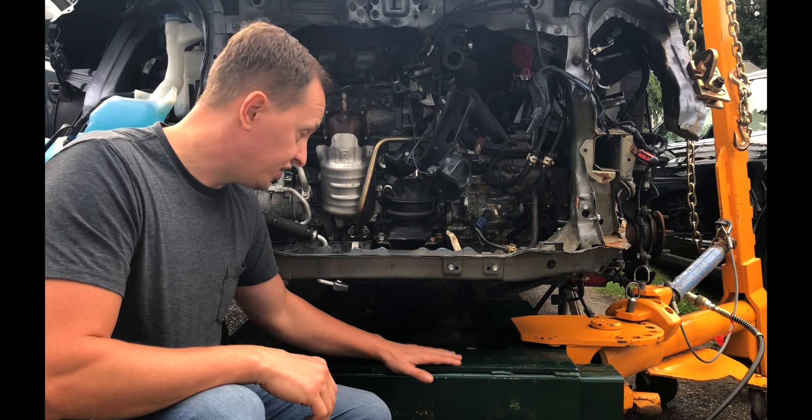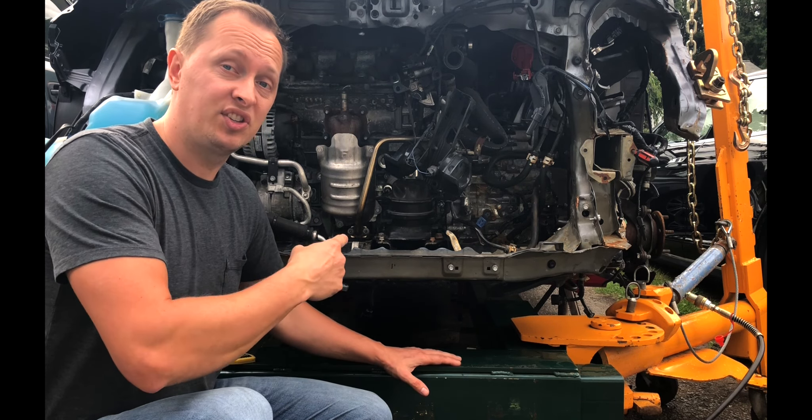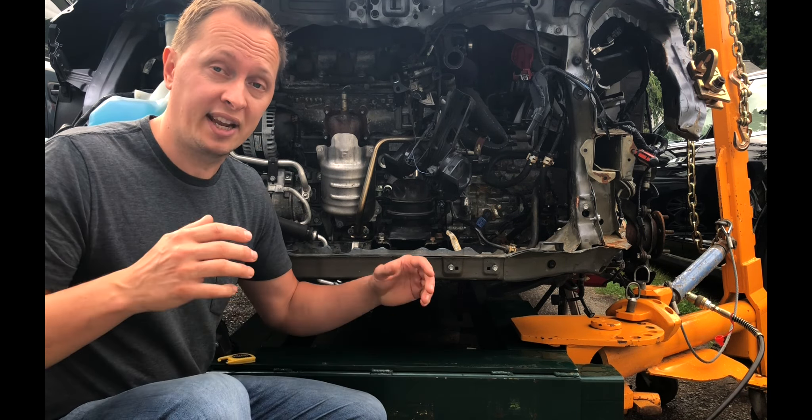I'm really happy with the way this thing turned out. It did great — held up like a champ. I'm sure you'll see this thing in action a lot more in future videos. If you liked this video, go ahead and subscribe if you haven't already, smash that like button, and leave me a comment down below. We'll see you soon.